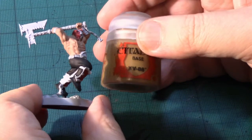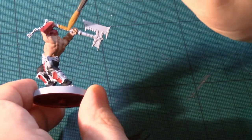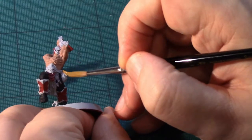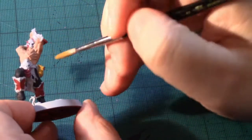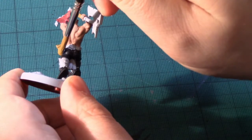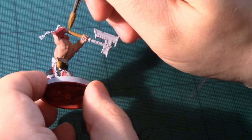With the black done and dry, I'm now going to add some XV-88 to the leather parts — in this case the wrappings on the weapon and this bag here. We're going to come on with a different brown to do the belt, and then another colour to do the cloth piece, but we use this colour to pick out any stitching as well when we're close to finishing the model. I'll let that dry and come back to do the rest of the leather.